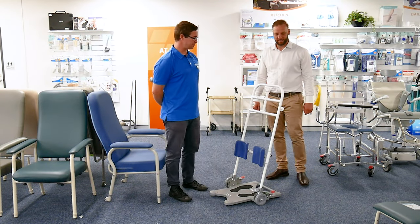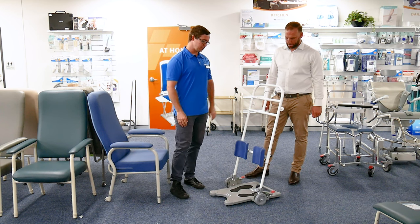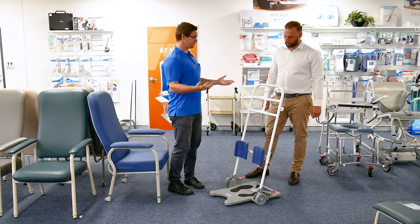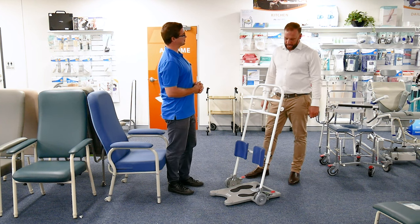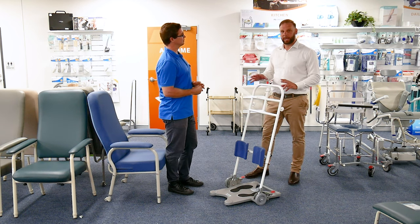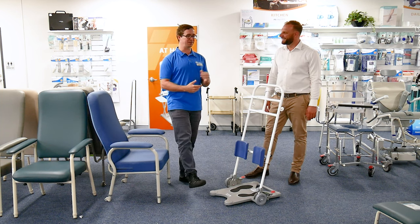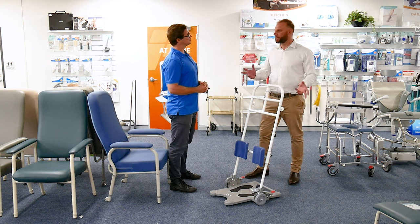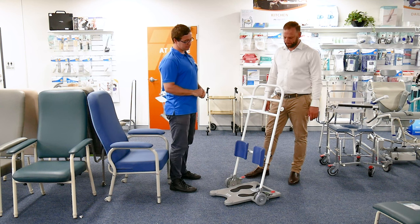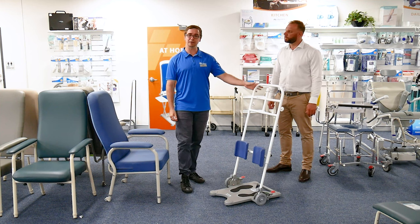We're at ILS at Warners Bay with Anton today, looking at a range of equipment. Today we're looking at what we would call a patient transfer device — or what some people call a return. The Romedic is another brand that does a very similar thing. Sometimes people call equipment by one of the most popular brand names, like pivot. This one is called the Drive and Be Turn.